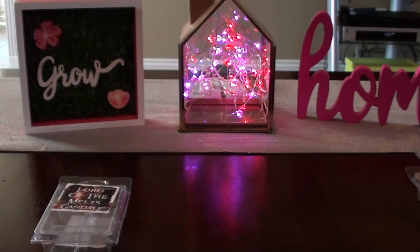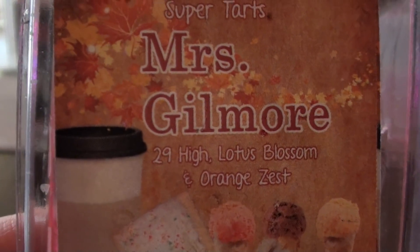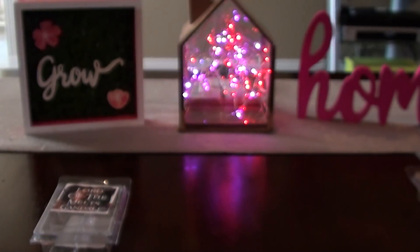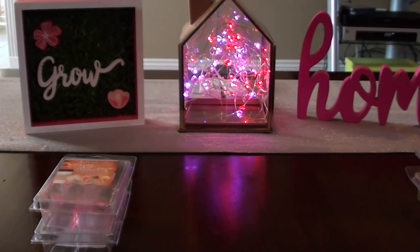This next one is Miss Gilmore and this is 29 High Street, which is a Lush dupe — Lotus Blossom and Orange Zest. This is not a need for me. It was just okay. I didn't love it, but I also didn't hate it. You have to like Lush 29 High Street to like that one.